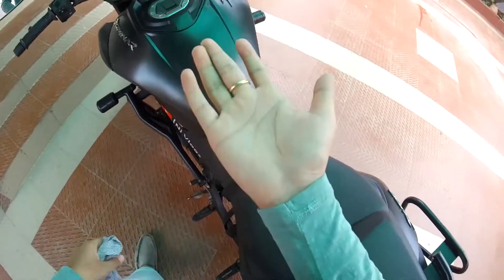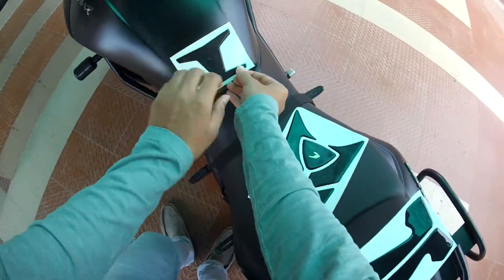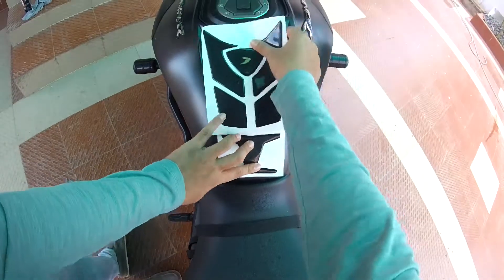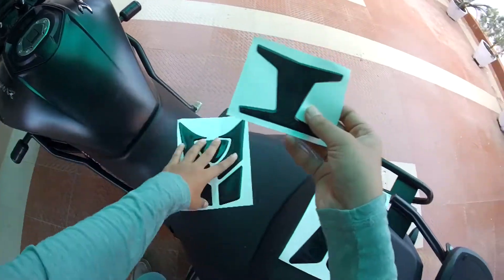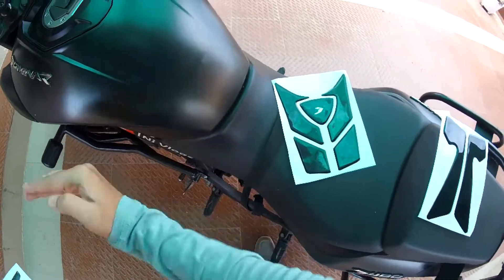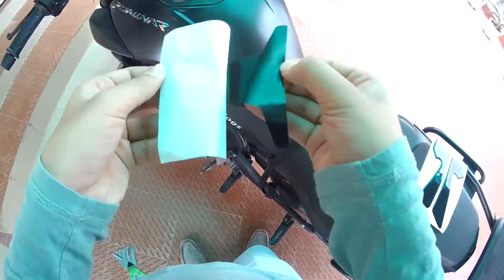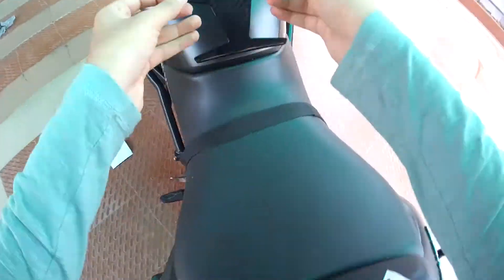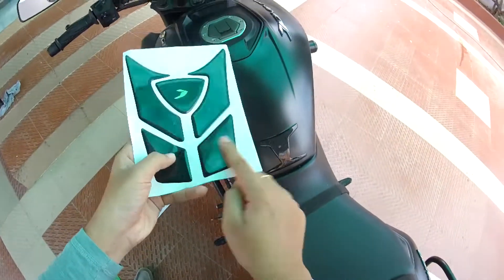Now let's apply our new tank pad. These are our tank pads. Place this one here, and after this tank pad, this part will remain here as well. The tank pad is clean and will also clean the surface as you apply it. It has been placed in perfect position — now this is the rest of the tank pad applied.